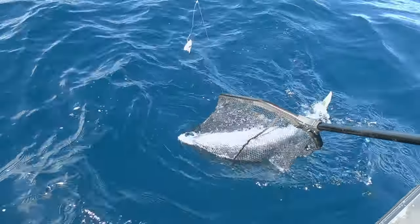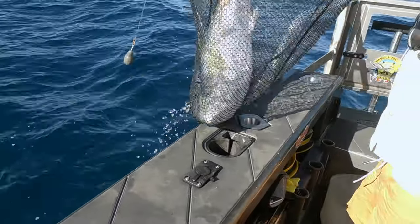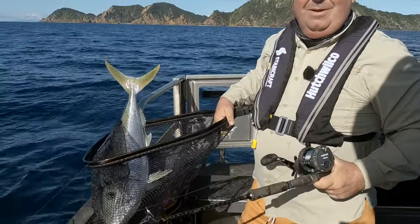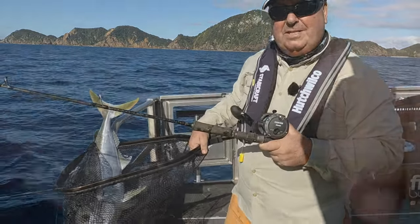Pretty tired from being wound up from the depths. There we go! Happy with that one. When I get home I'll show you how we tie up our paternoster or dropper rigs.